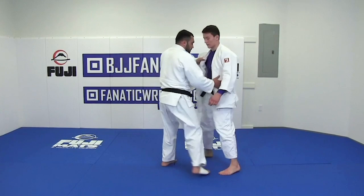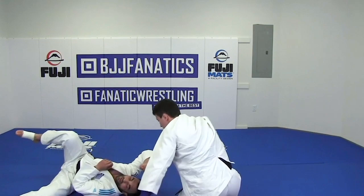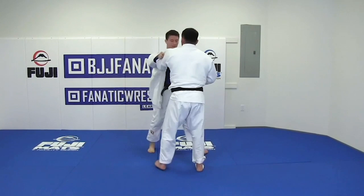If I do like this - one, two, one, two - he can't flip. That's why my elbow standing up, like here, not here.